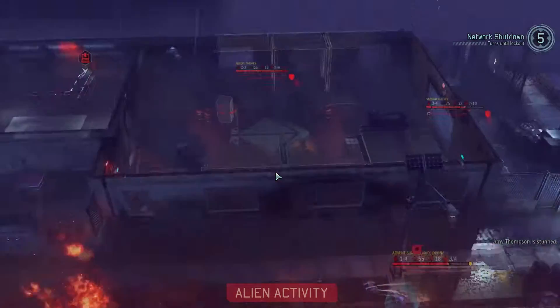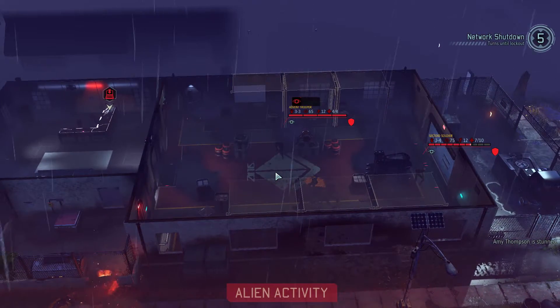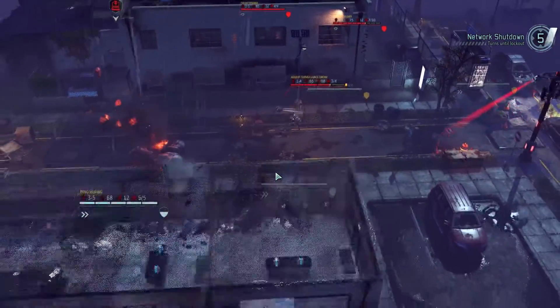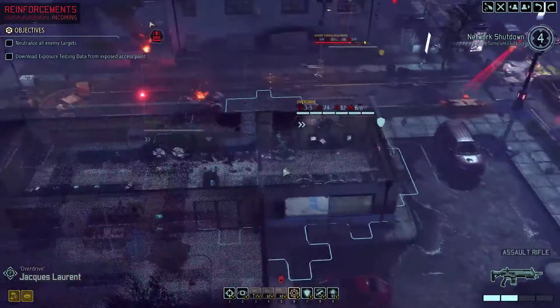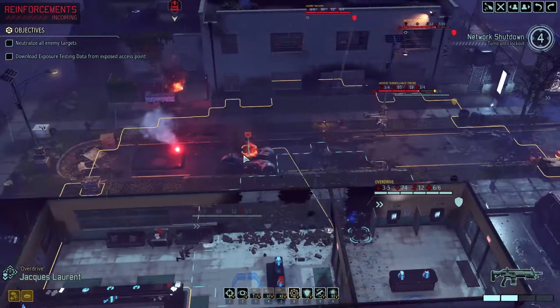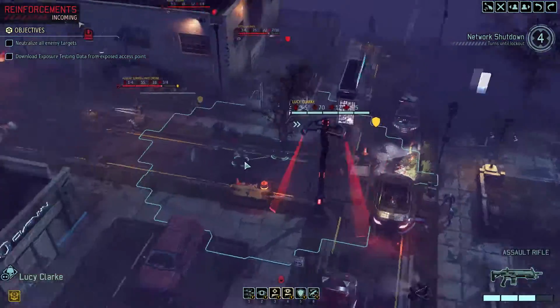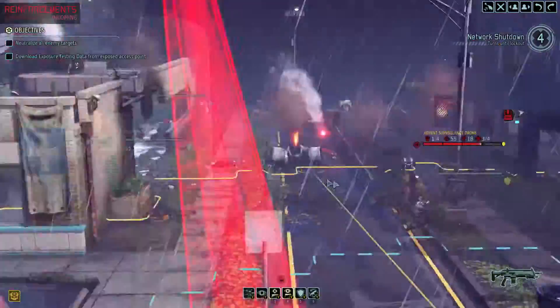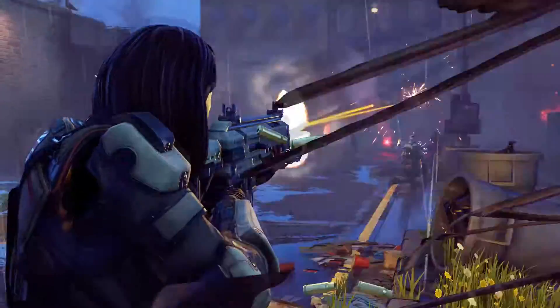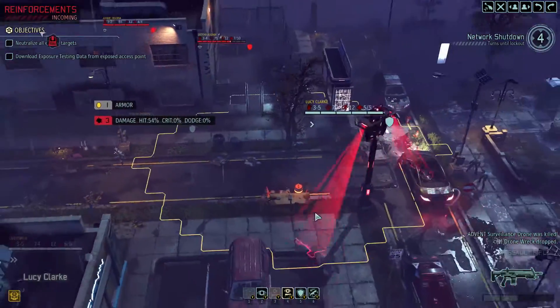As a general rule of thumb: for 500 watts or higher, get 80 Plus Bronze; for 750 watts or higher, get 80 Plus Gold; for 1,000 watts or higher, get 80 Plus Platinum; and for anything over 1,200–1,500 watts, get 80 Plus Titanium. By that point you won't really pay extra, since most 1,200-watt power supplies are already rated for 80 Plus Titanium anyway.